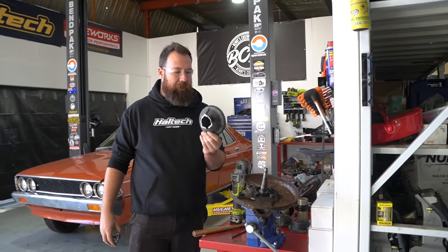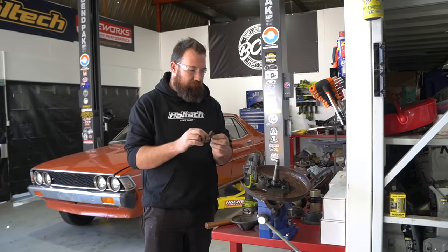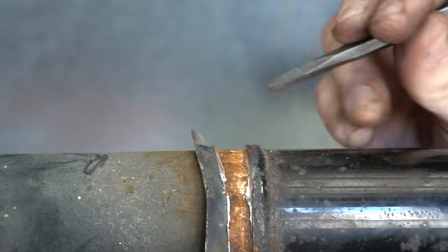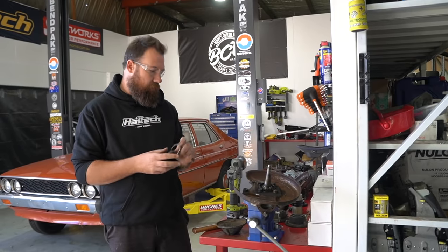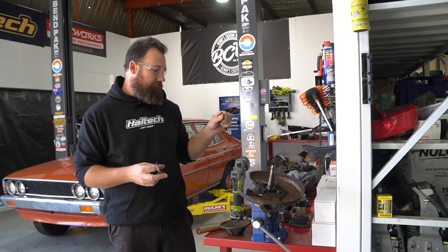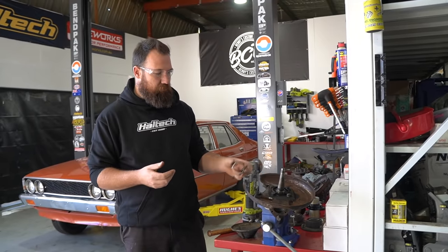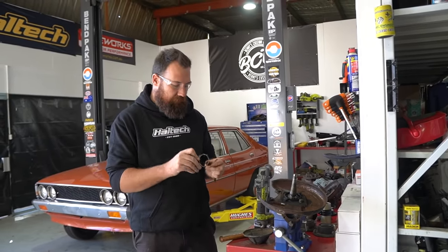I've just cut the spring perch off. I made a quick cut to remove the bulk of it, then made a really neat cut to slice the very last piece off. If you look closely, I didn't actually cut all the way through — I went about three-quarters through the material and then broke it off with a cold chisel. These shock tubes are quite thin, so if you go too crazy with the angle grinder you'll most likely cut through into the shock tube. For the extra five minutes of care taken it'll save you heaps of work and keep the shock tube stronger.